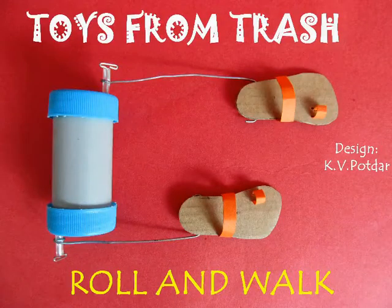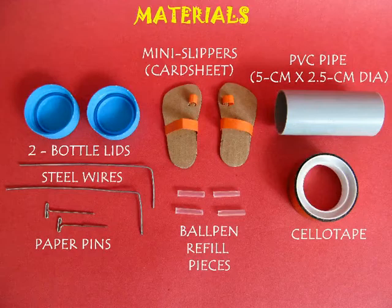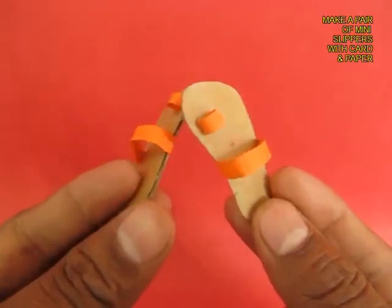For making these walking slippers you would require a small PVC pipe, 2 lids, a pair of very mini slippers, few ball pin refills, and some wire.